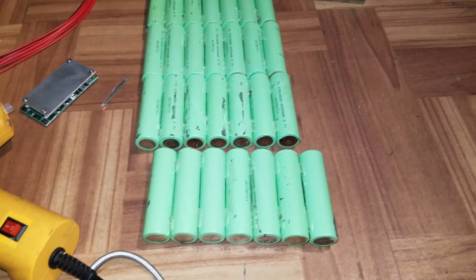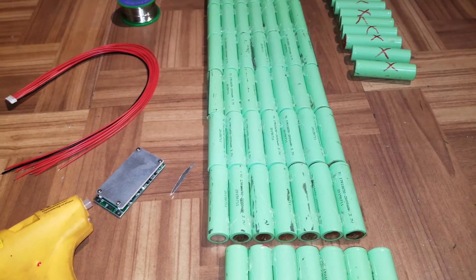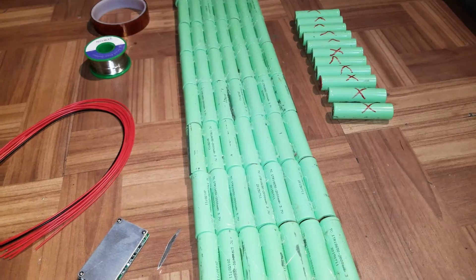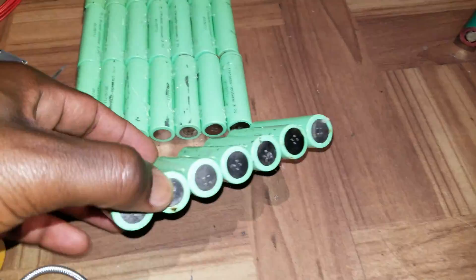In my case I will be soldering, but you can use a spot welder if you have one — it will be better and safer because the batteries don't like heat.